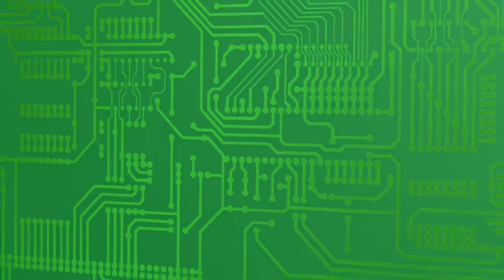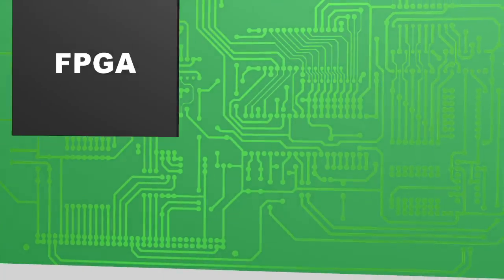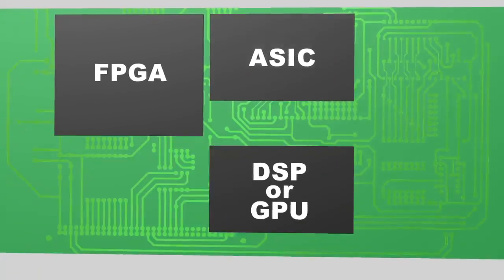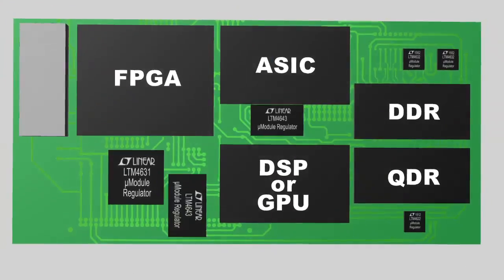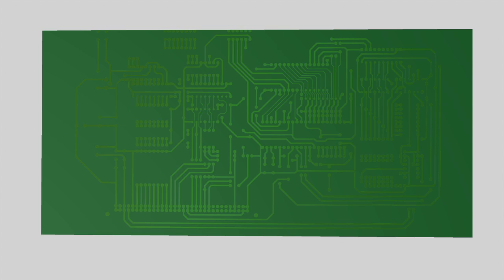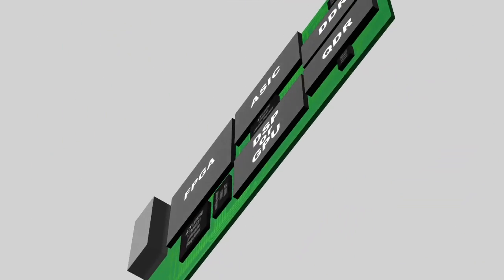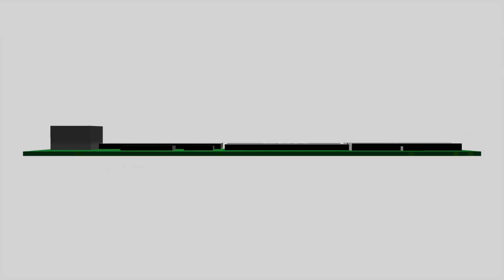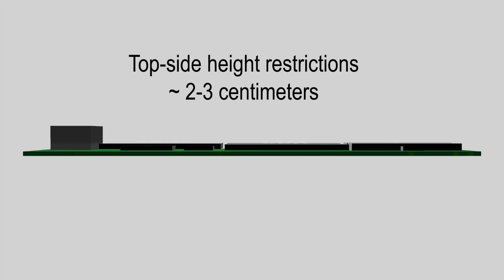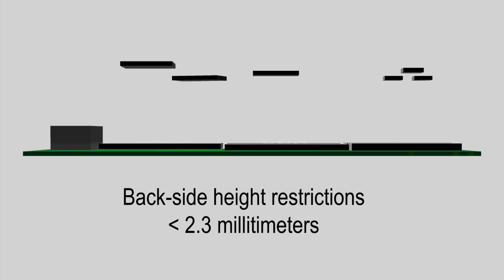The top side of a typical system board, such as a PCIe card, is densely populated with FPGAs, ASICs, microprocessors, transceivers, connectors, memory ICs, and DC-DC regulators, while the back side is often unused. This is a common side effect of the significant difference in top vs back side height restrictions, where board specifications may allow top side devices to reach a few centimeters but restrict back side packages to less than 2.3 mm.